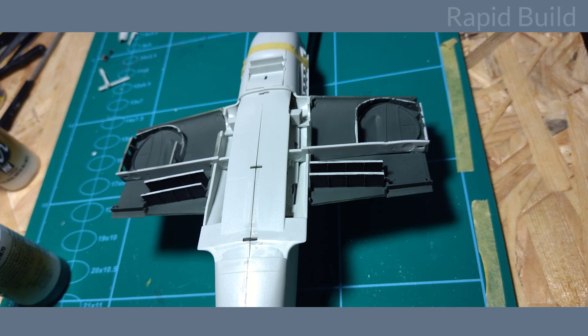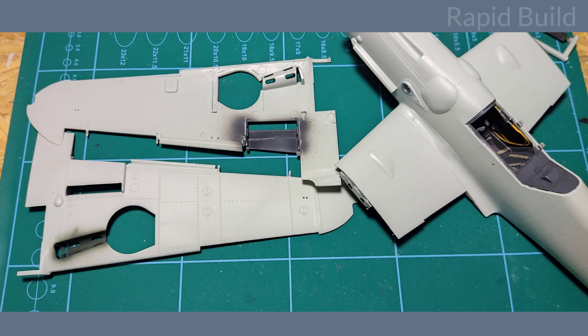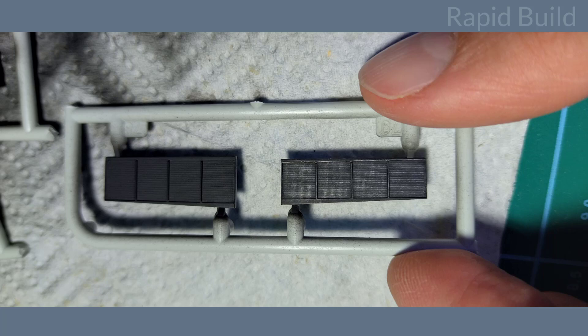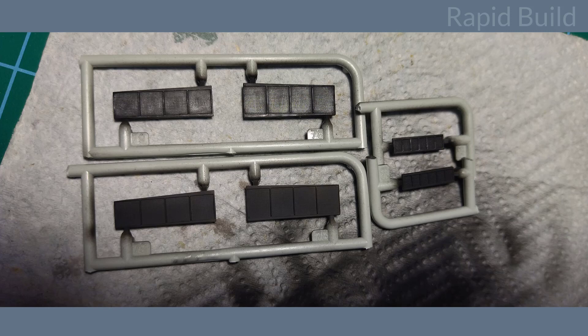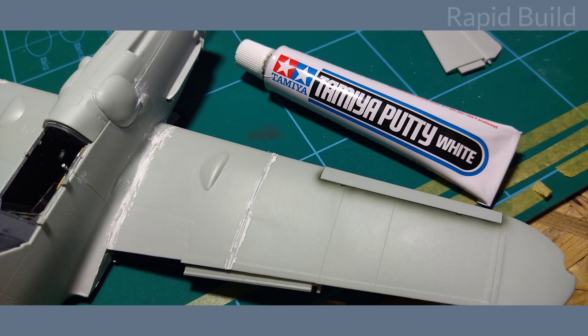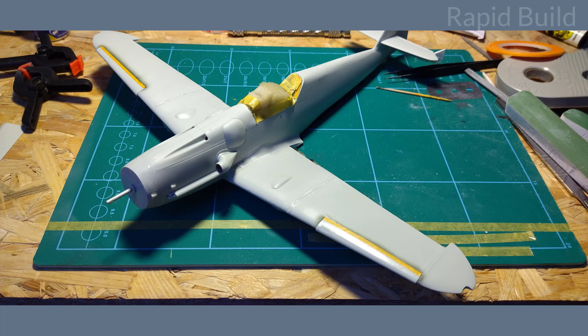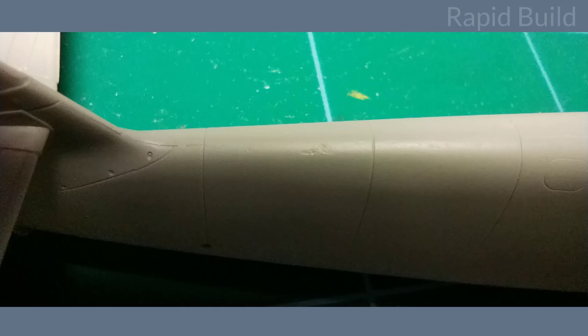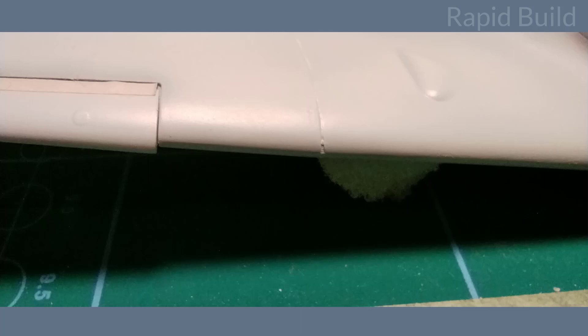Wings assembly looks a bit complicated but all parts fit well. When painting the coolers I used a dry brush after the black paint was dry to add some metal effect — I think it just looks better. All glued together with help of clamps and tape. Despite the good fit there were minor gaps that I filled with Tamiya putty. After sanding the putty and masking already painted spots I covered the whole model with Vallejo primer, and this way I found a few spots where I had to work with the putty a bit more.